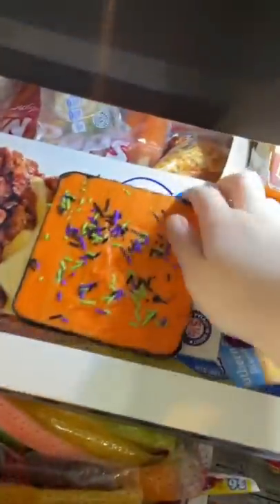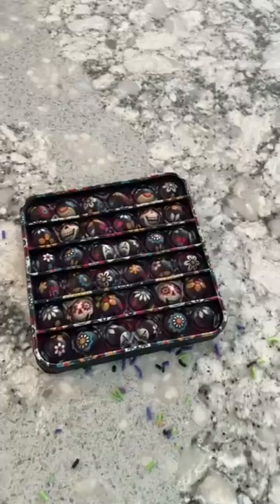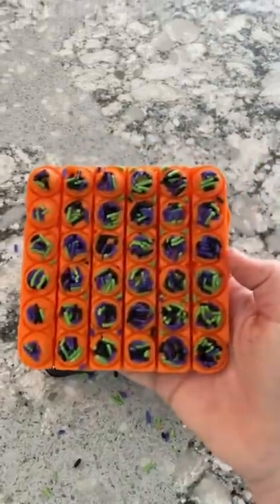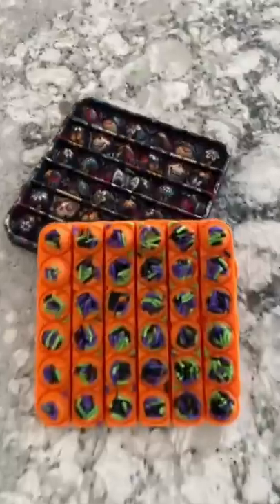Okay, here is the reveal. It's so festive and cute. Now look, this is the best part — I got it out in one piece. That literally never happens. The candy always breaks, so I am so proud of how this turned out.